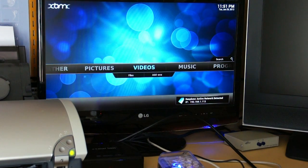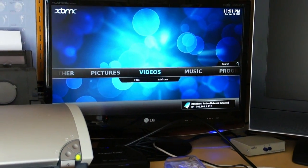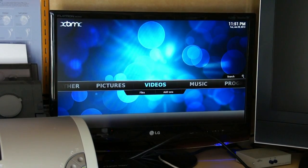There we are — now we have the Xbox Media Center running under Linux on the Raspberry Pi.